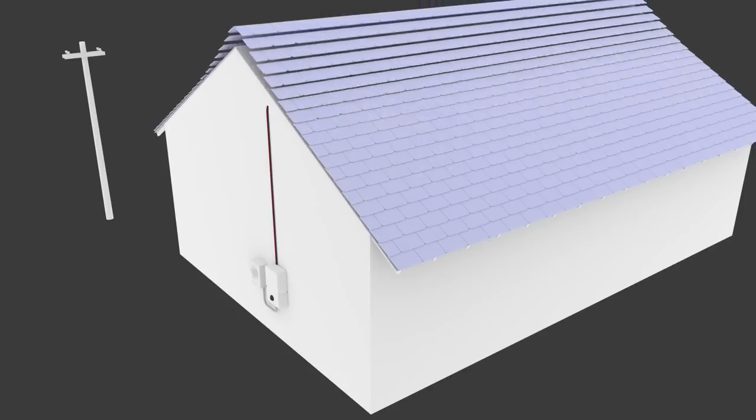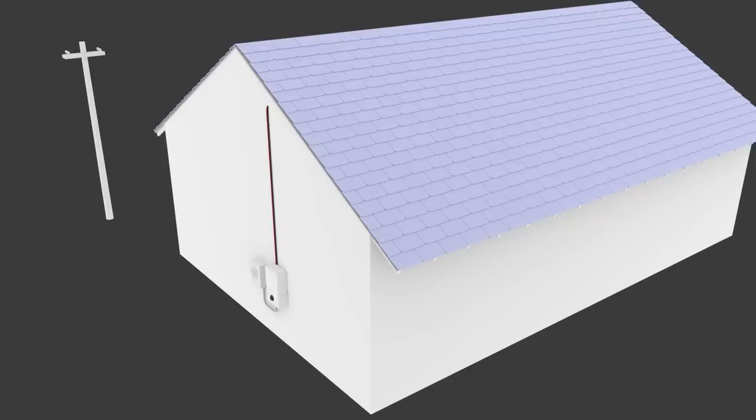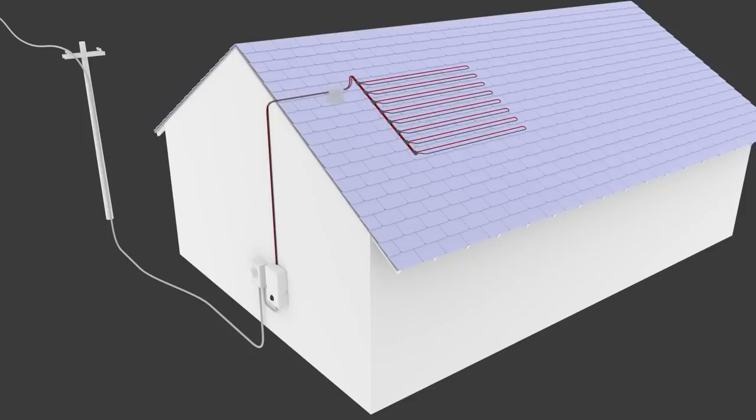Each solar tile represents itself as three shingles — a single tile appears to be three shingles on the roof. One to four of these tiles can be wired together to create branches. These branches are then wired to what's called a diode trunk harness. The diode trunk harness carries the electricity from all the panels through the roof, usually near the ridgeline.